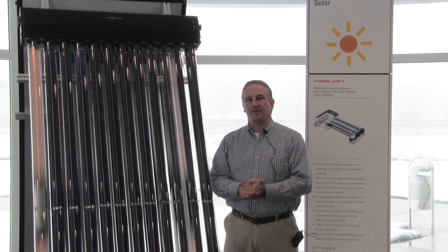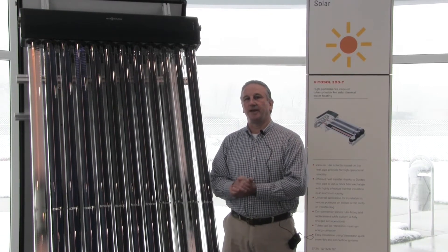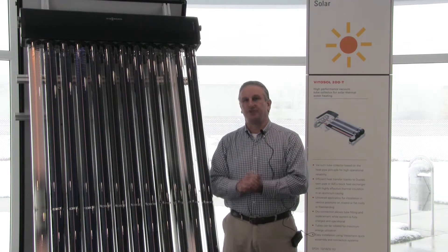What I'm standing next to today is one of our vacuum tube collector models. This is the 200T SP2A, and this is a somewhat unique collector in that there are individual glass tubes that generate energy to be stored as hot water. Our solar collectors do not produce electric energy — they're not photovoltaics. They're designed to produce heat energy or BTUs.